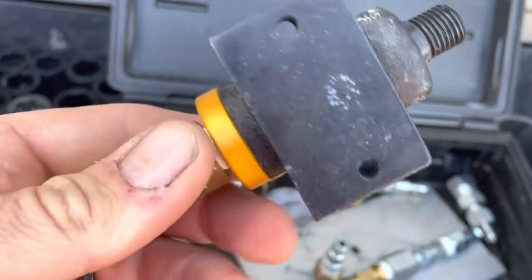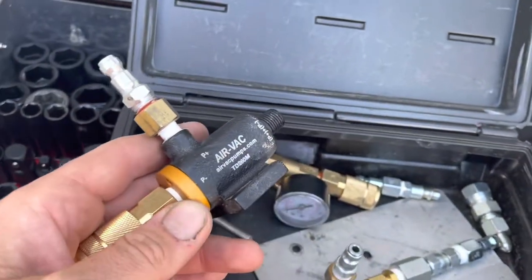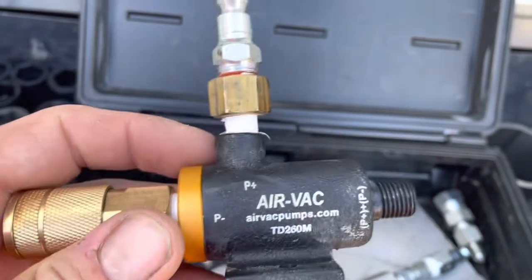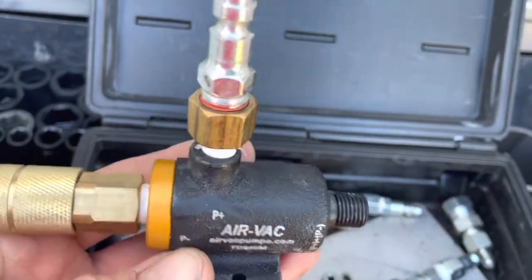I got this on eBay — you can also get it there. There is a CAT part number, so if you work for a CAT dealer and they'll allow you to charge it to your truck, I'll put the part number in the description. But if you're going to buy it yourself, it's pretty expensive through CAT.